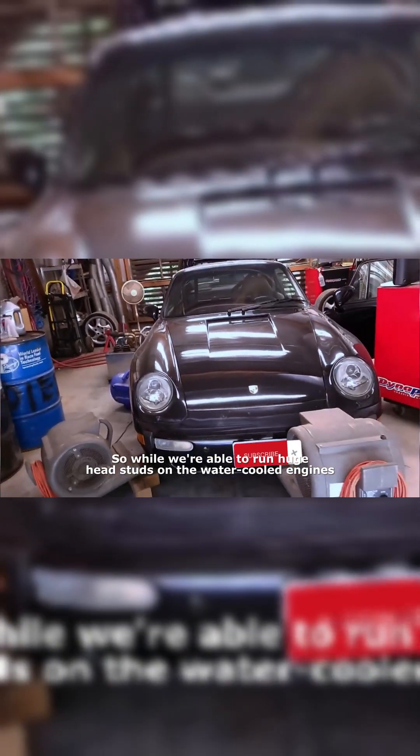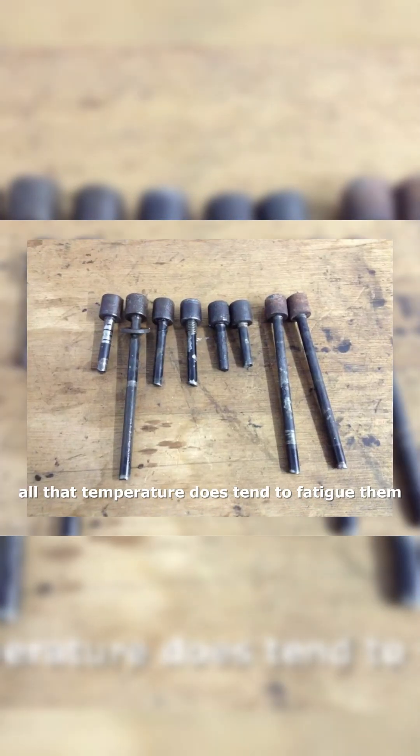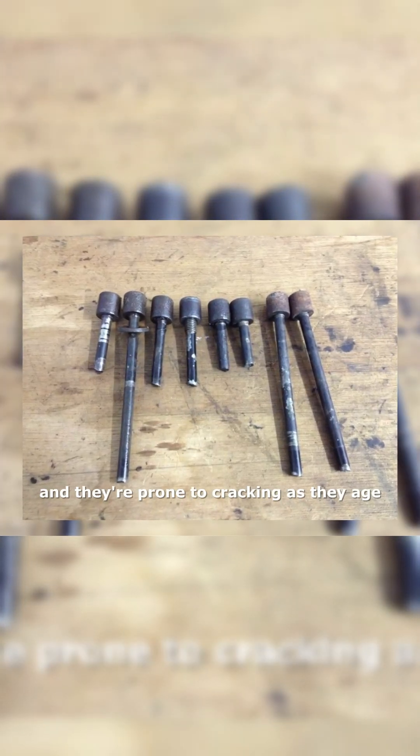While we're able to run huge head studs on the water-cooled engines that much better maintain their delta T's, the OEM head stud does a great job on the 993 Turbo, but they do need to be replaced. All that temperature does tend to fatigue them and they're prone to cracking as they age. So let's get started.